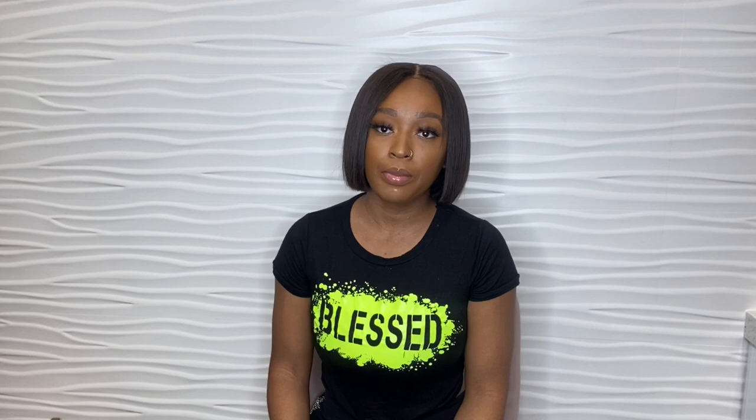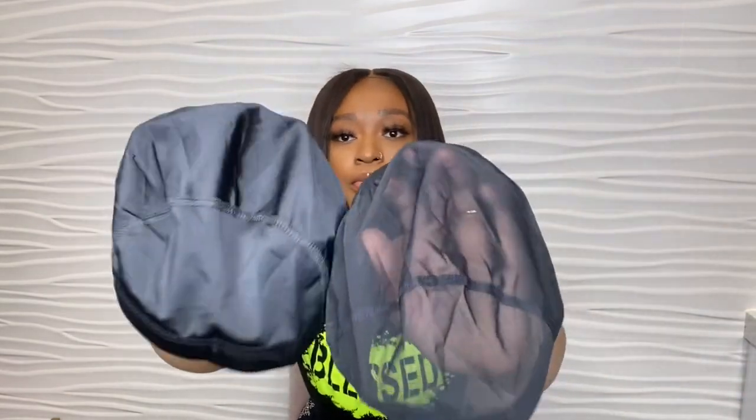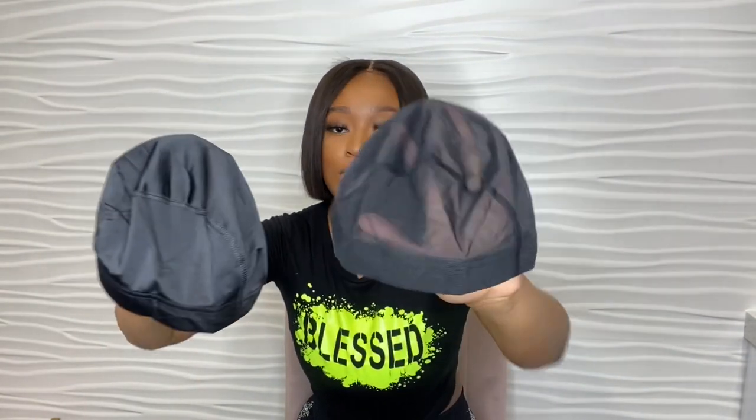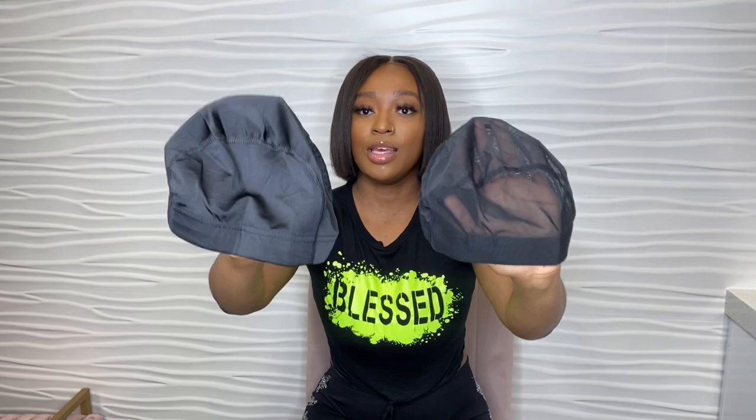You will hear a lot of wig makers say they don't like using dome caps because it's very thick — you can't see through it and it's not breathable. Comparing it to the mesh cap, the dome cap is thicker and you can't see through it like you can with the mesh cap. The dome cap is the thickest wig cap.